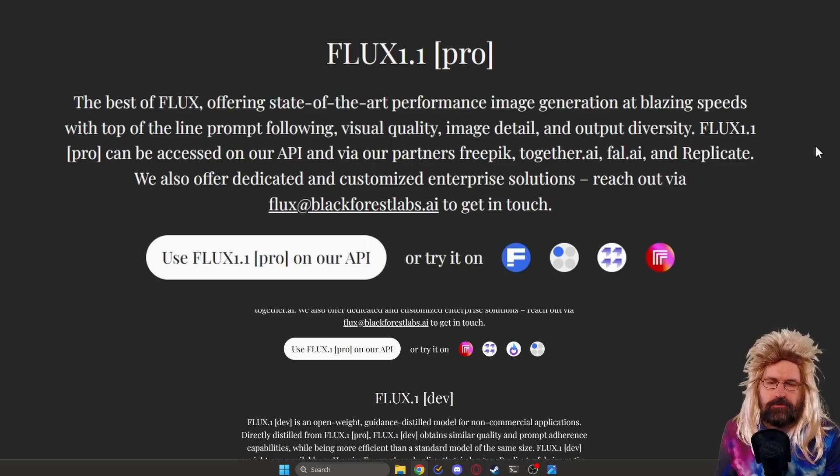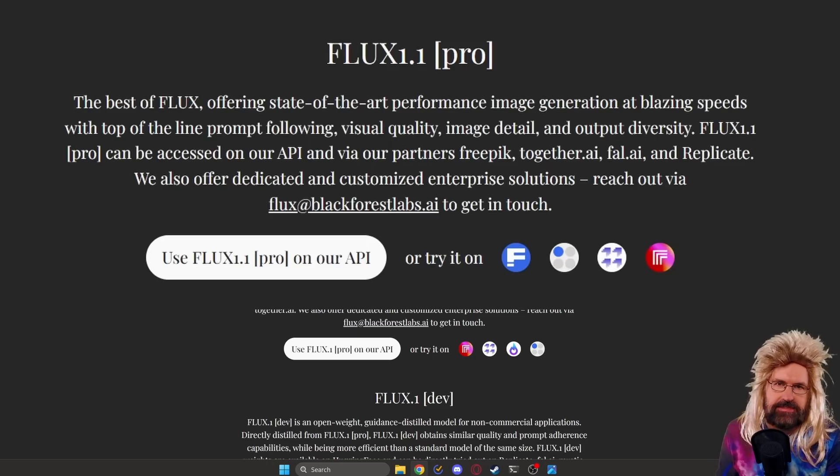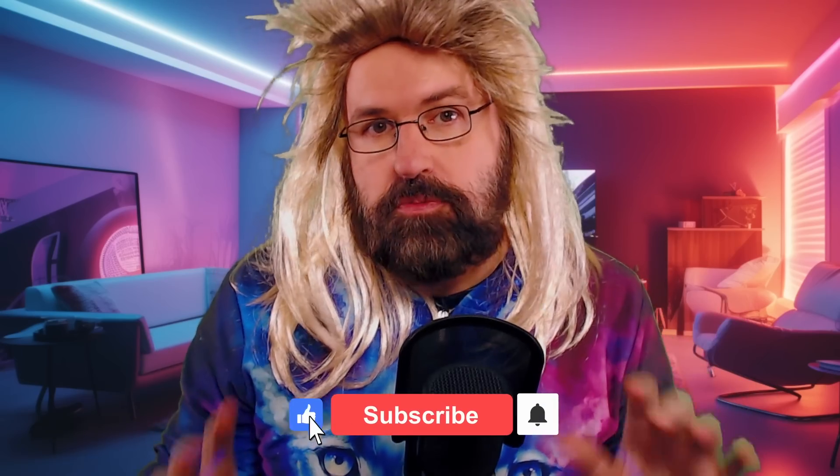If you go to the announcement page of Flux 1.1 Pro, you can see four supported services to try it on. Choose one of these official services — I want to tell you there are fake sites out there, so don't fall for them. Use these official pages instead. With replicate.com and some of the other websites, you don't have to buy a subscription; you only pay for the generations. One downside of the Pro model is that it's probably never going to be available for local hardware because it has pretty high requirements — you can't really run it even on a good graphics card like a 4090. But this is probably also why it's called a Pro model: it's for Pro servers where you generate it online. I'm also in love with the fast update speed of Black Forest Labs, so I'm pretty sure we're going to see improvements for local models soon too.